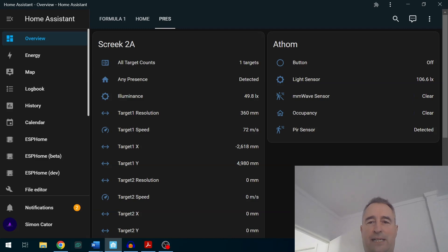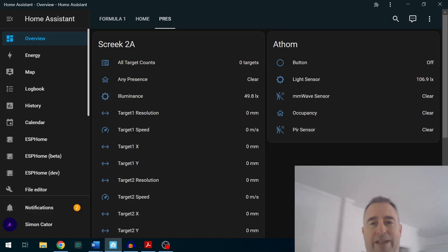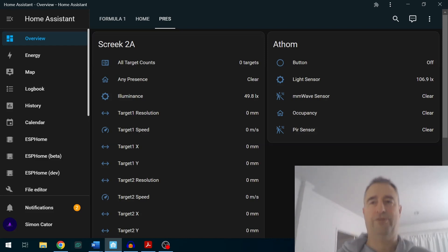Still detected on both... the millimeter wave on the Atham has cleared first, then occupancy cleared as well, then the Skreek cleared, and finally the PIR cleared. That gives you a pretty good idea of the comparison of how these two sensors work.